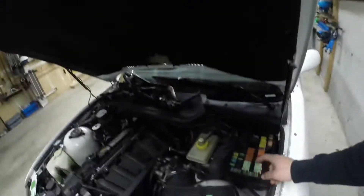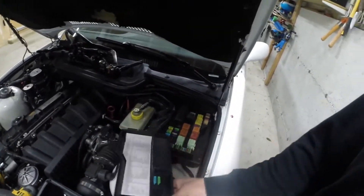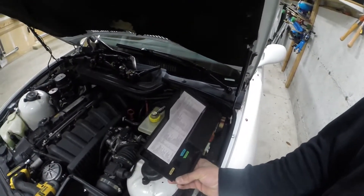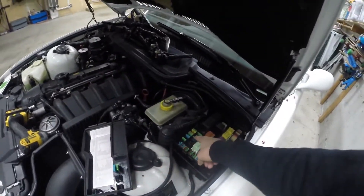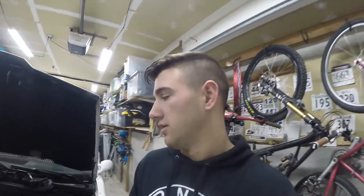You have to go into your fuse box here and figure out — it'll say on here — which one is your fuel pump, which I think is this one right here. Pull that fuse so you don't have your fuel pump running, because you don't want fuel going into the cylinders. It will affect the compression test, and also it's not going to start anyway because you don't have spark.